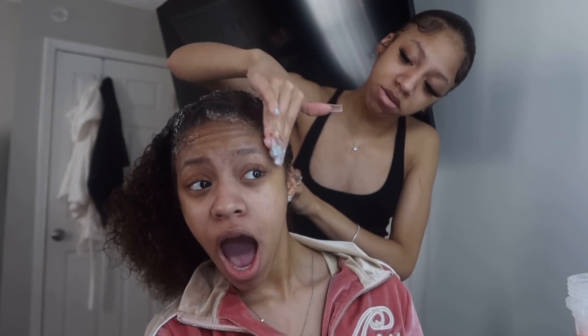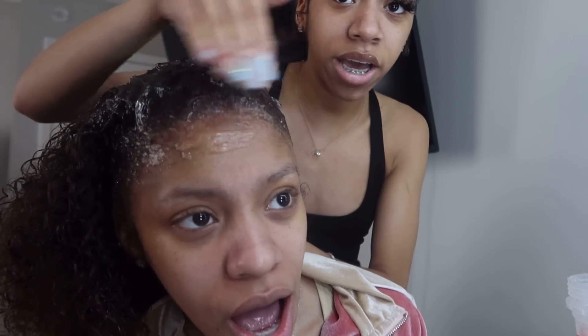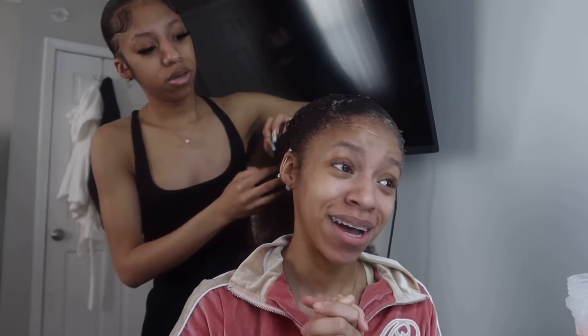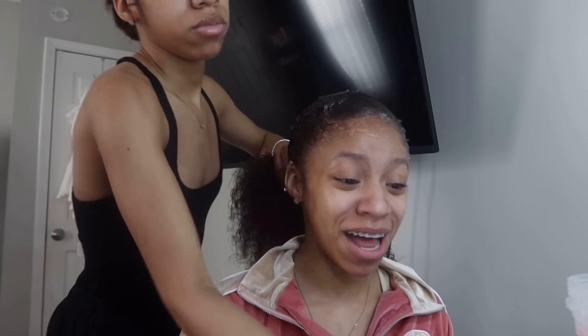So we're going to put this up. Make sure the baby hairs is going to be important. Do y'all see that? Make sure you get the front too. This is not a face mask. I promise you, get this off my hair for real. Because now you OD'ing - like you OD'ing, I look a mess.